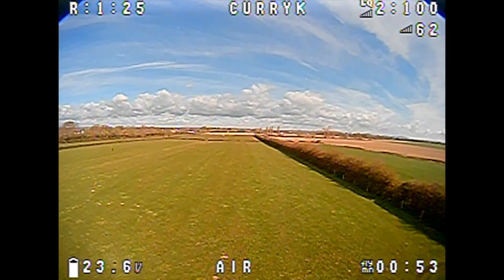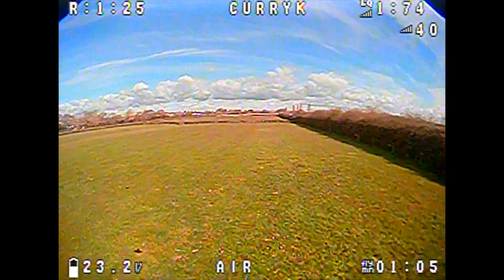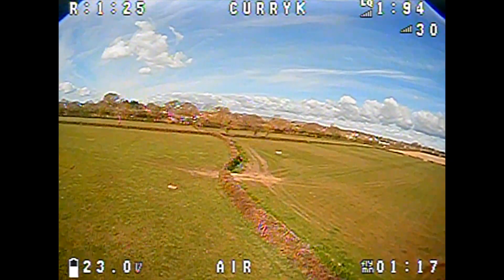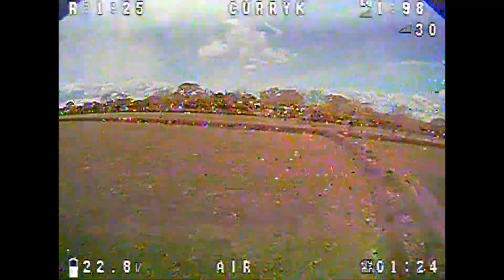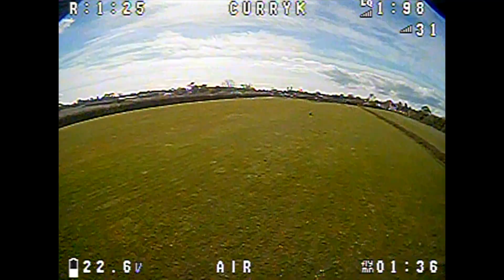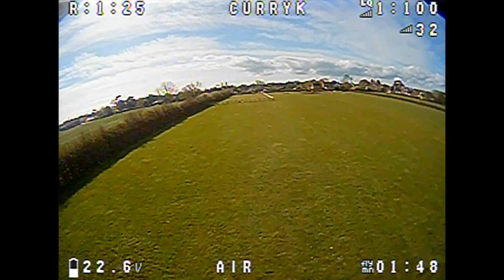Here we go with the initial FPV flight. I'd already done 50 seconds where my goggles were steaming up, so I landed, cleaned them off, and set off again. One thing I noticed straight away is the Crossfire LQ dropping very low along with the RSSI. Previously you had to use an auxiliary channel to send LQ or RSSI back. Now on Betaflight 4.2, it's telemetry passed along automatically. An LQ of 2 means you're in the 150 Hz mode; going to zero means you're in trouble.